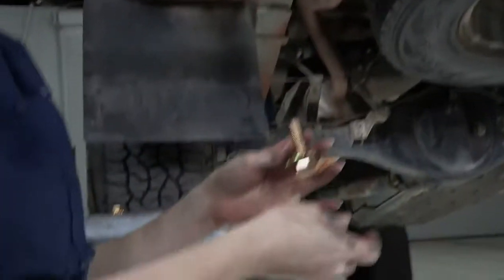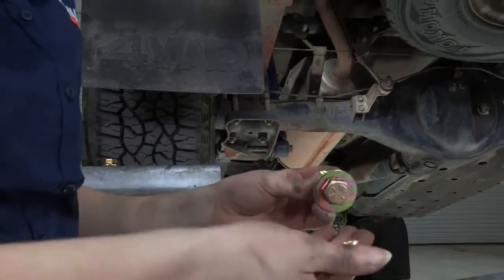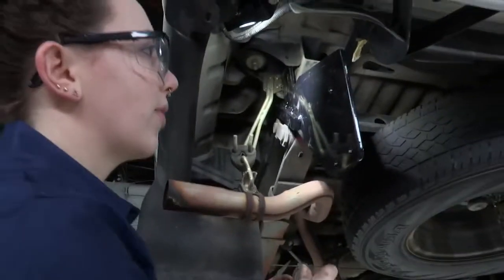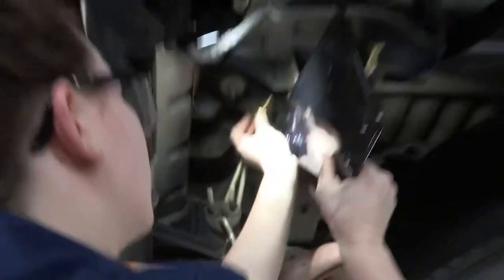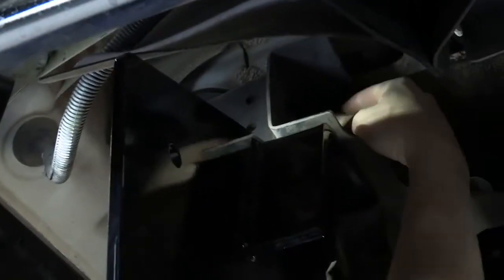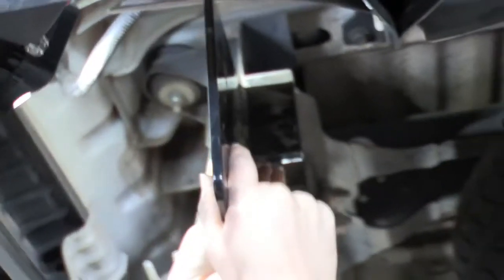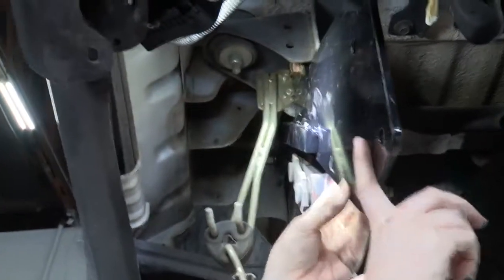We're going to start with the rearmost piece of hardware, which is just a bolt with a washer. I have my nut in hand so I can secure it and it'll hold the bracket in place while I get the rest of my hardware together. I'm going to lean it up, insert my bolt, and just get the nut on there just enough to keep this bracket in place so it's not going to fall down. You want a little bit of room so that you can angle it, because we do have some washers that are going to go between the hitch bracket and the frame.